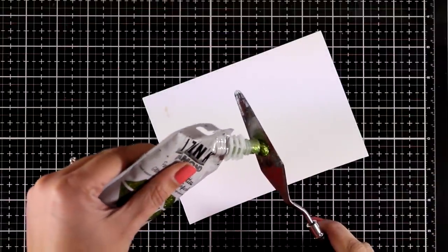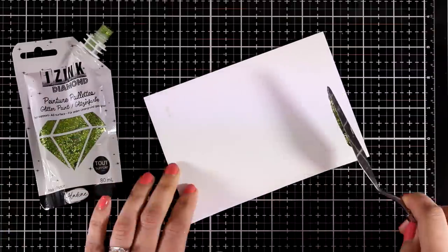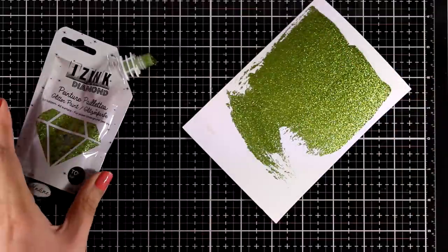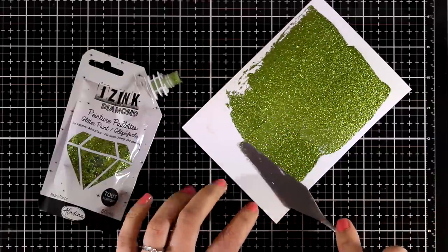This is where I decided to try and create my own glitter cardstock, so I'm going to apply with my spatula a very thin layer of this light green paste, let it dry, and then later on I'm going to try and cut out some leaves out of this paper.